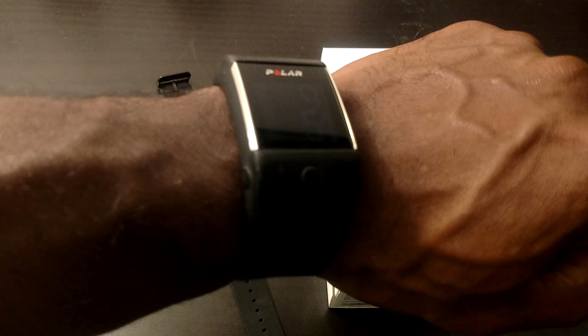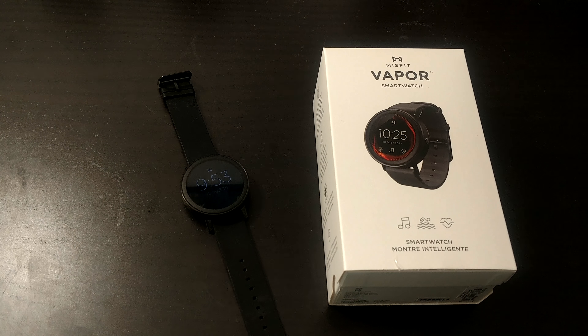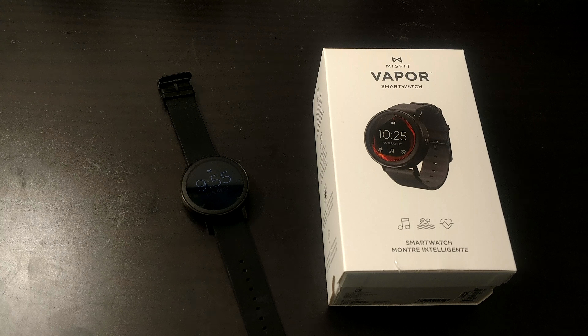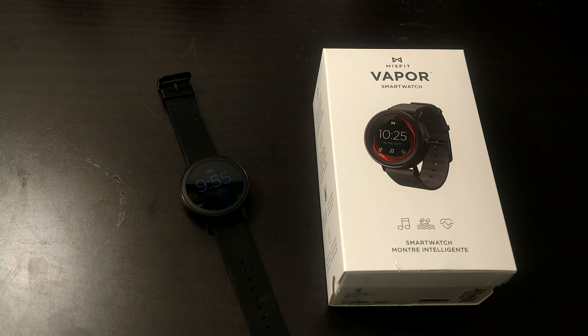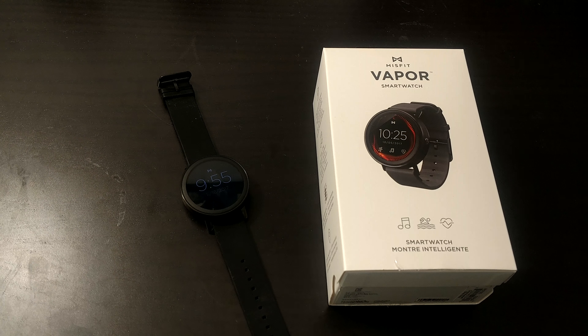I will say that Misfit was actually purchased by Fossil, and Fossil has a Fossil Q Sport smartwatch that they just announced — it's literally the exact same watch but for $75 more. I wanted to see if there were some distinguishing features between the two, but there are none. Fossil has their own line of Android smartwatches, so I might give them a look, maybe purchase one of their higher-end Fossil Q line — not their sport smartwatch, but their more polished-looking models.